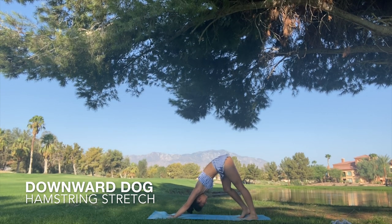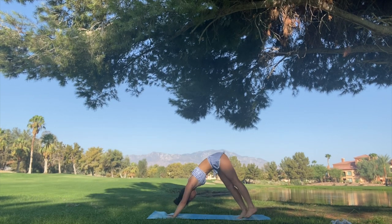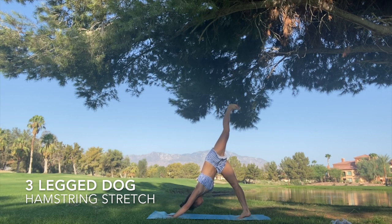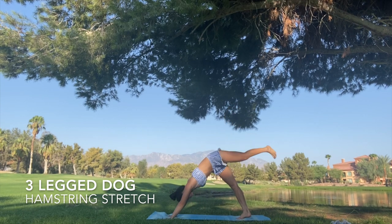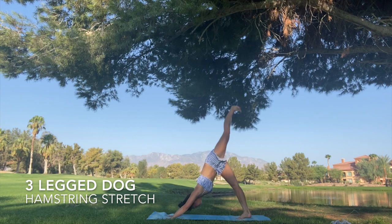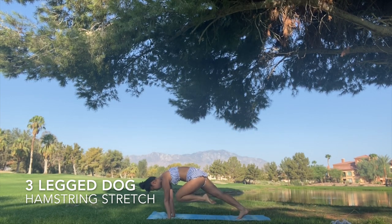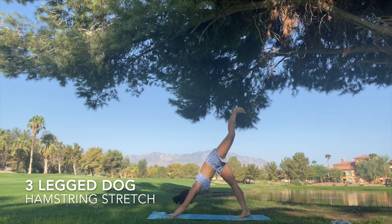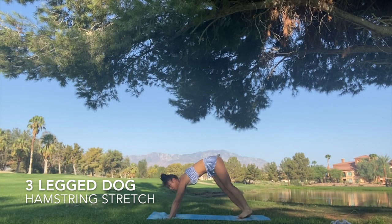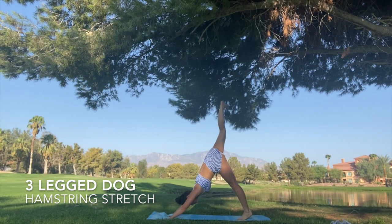Next we have the three-legged dog. We're going to bring our left foot up as high as possible into the air, then bring it into our chest and go up even higher. We'll repeat this a few times. Don't forget to do the other side.